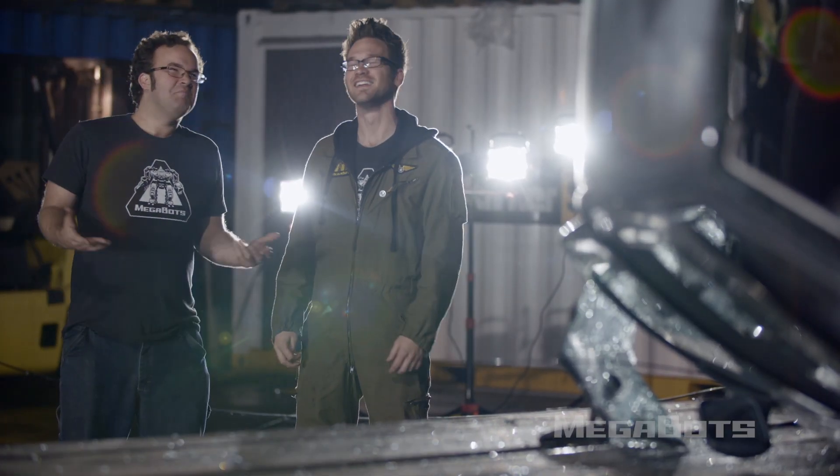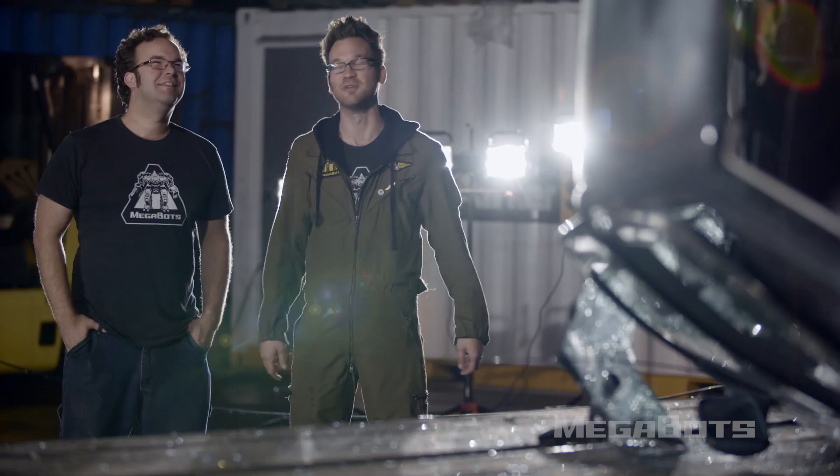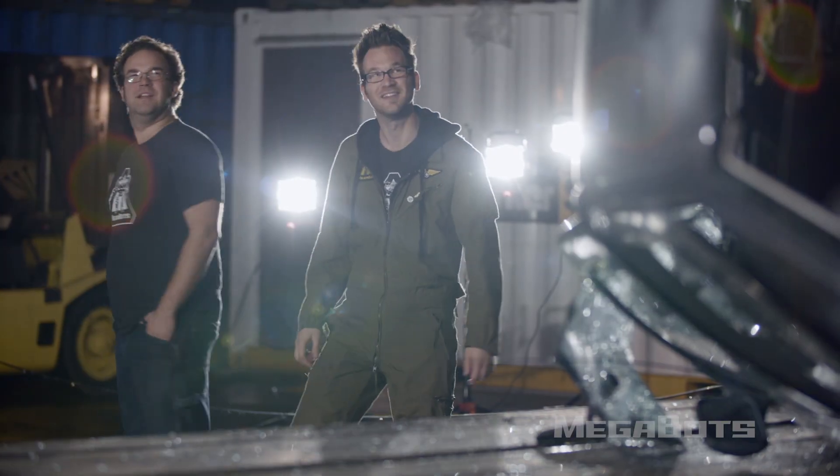I think this one's a wrap. Yeah, we got a lot to do — let's keep moving. Got another half of the robot to build.